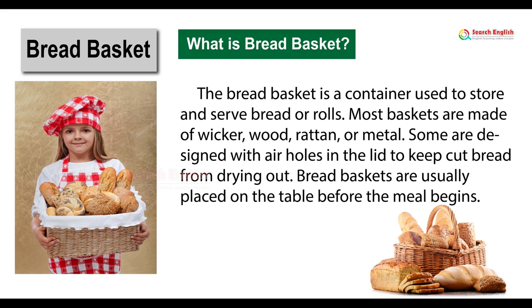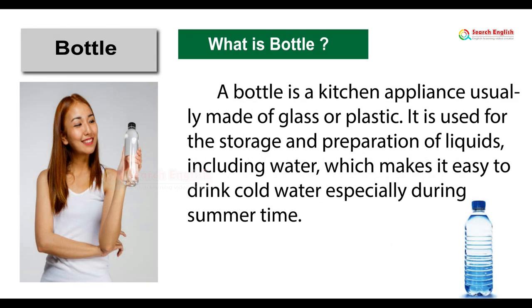Bread basket. What is a bread basket? The bread basket is a container used to store and serve bread or rolls. Most baskets are made of wicker, wood, rattan, or metal. Some are designed with air holes in the lid to keep cut bread from drying out. Bread baskets are usually placed on the table before the meal begins.